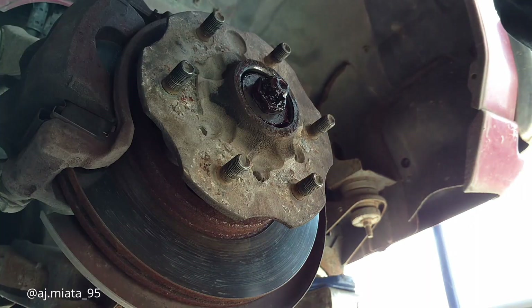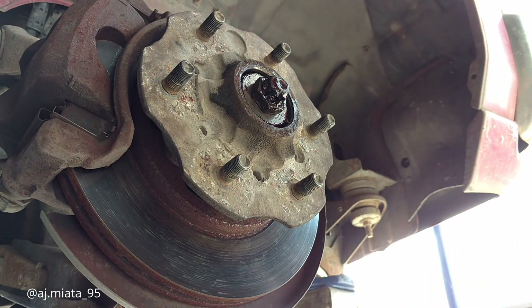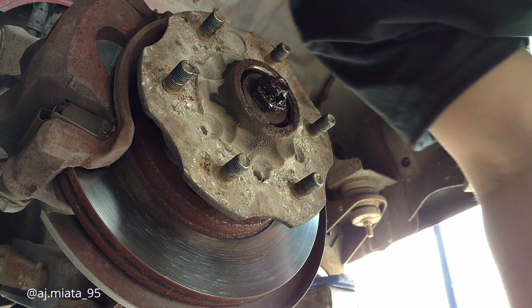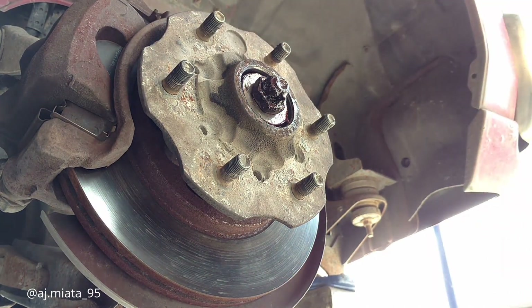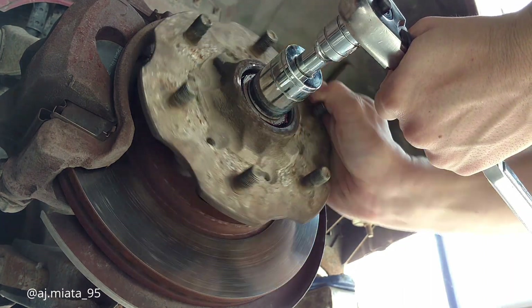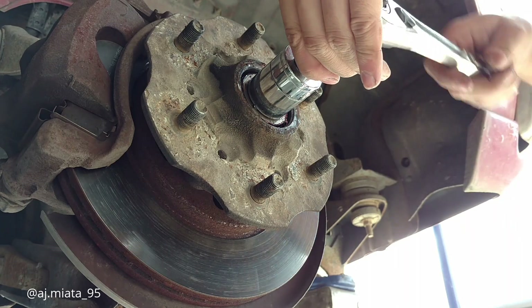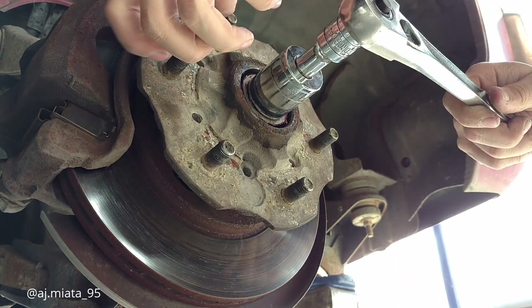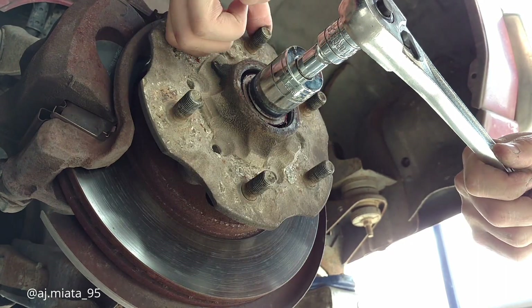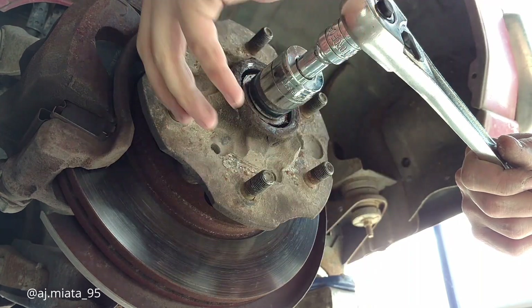Pull your castle nut off. Like I said earlier, once you break it open you might as well pull the whole thing out and repack your bearings and all that, but I don't feel like doing that today. As you tighten it, you need to spin the wheel or the hub, tighten it, and spin it in multiple directions.